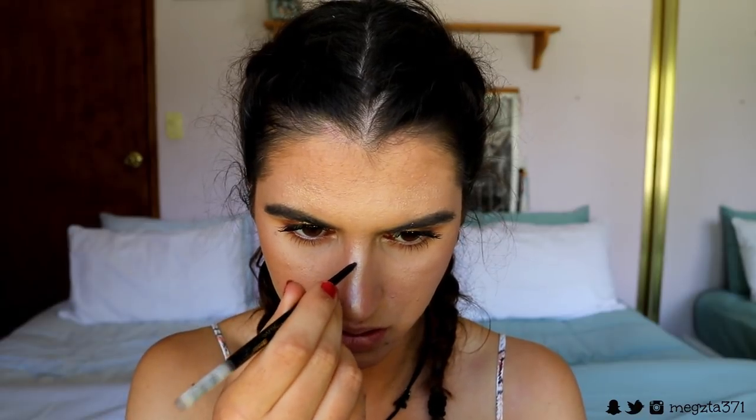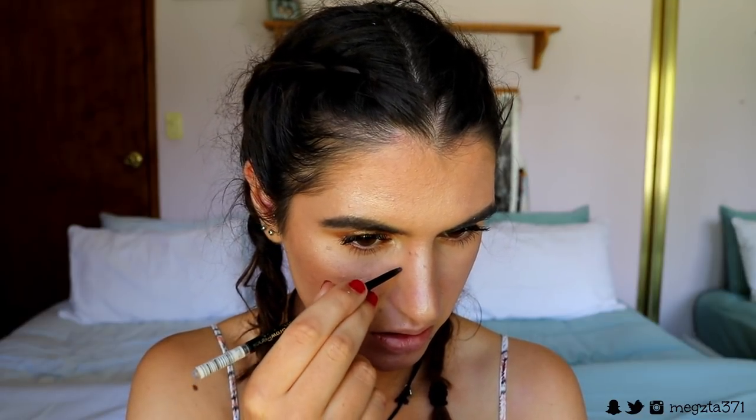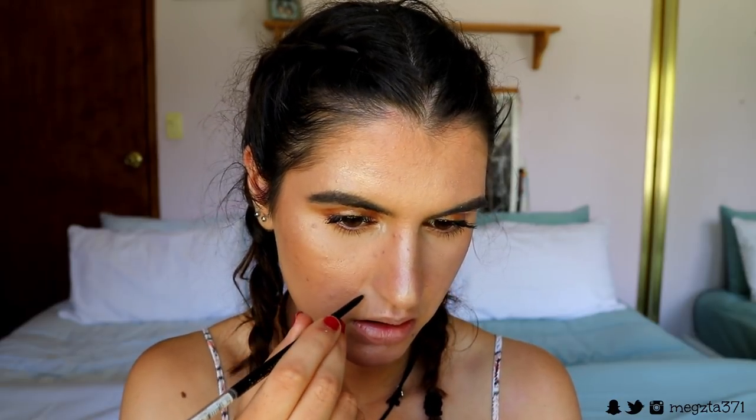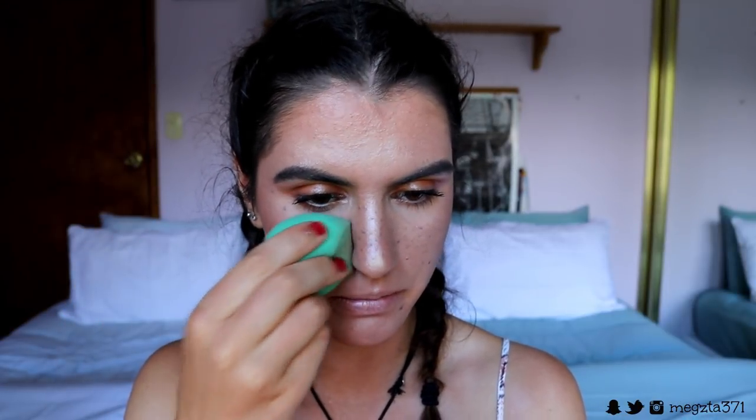For bronzer I'm taking my Milani Bronzer in the shade Verbati's Babe over all the areas where I placed the cream bronzer. Then before I highlight, I'm placing some faux freckles using my brow pencil — just little dots randomly over my natural freckles and new areas, using more pressure for darker freckles and lighter pressure for softer ones to make them look natural. Then I take my slightly damp beauty sponge and pat over the faux freckles to melt them into the skin so they look real.